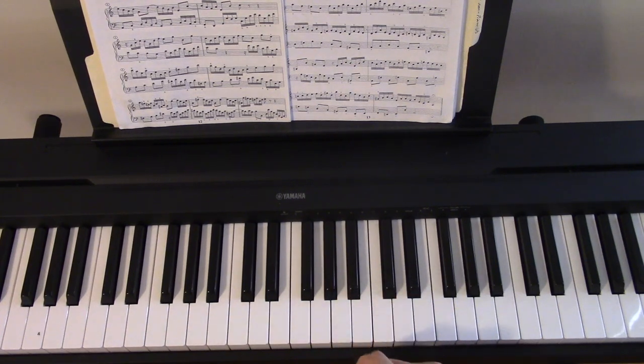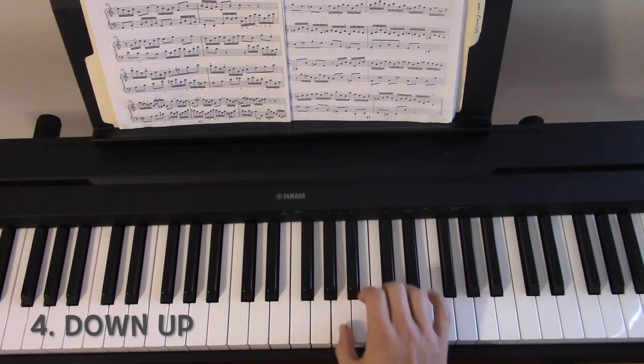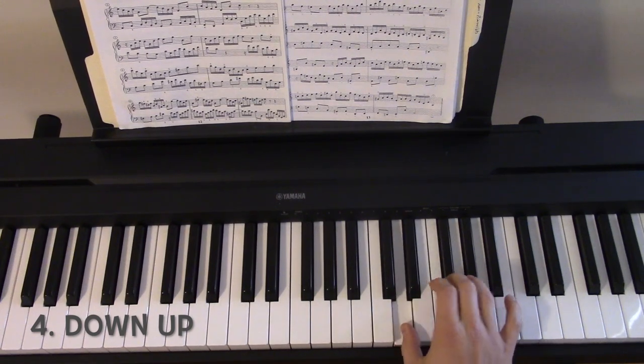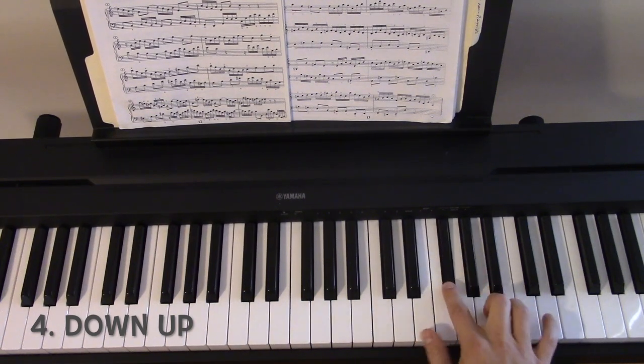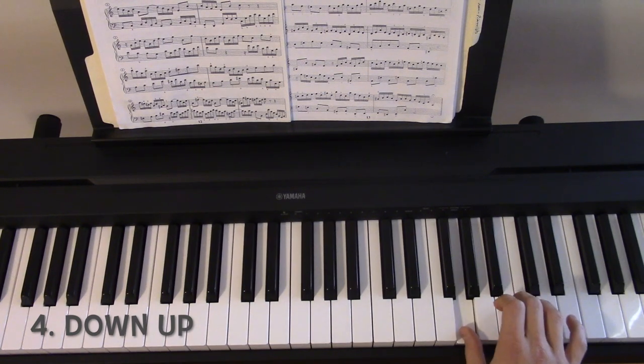And lastly, down-up — you start down, and then the second interval would be up, and then you alternate. And when you return down, you do the same intervals: up, then down.